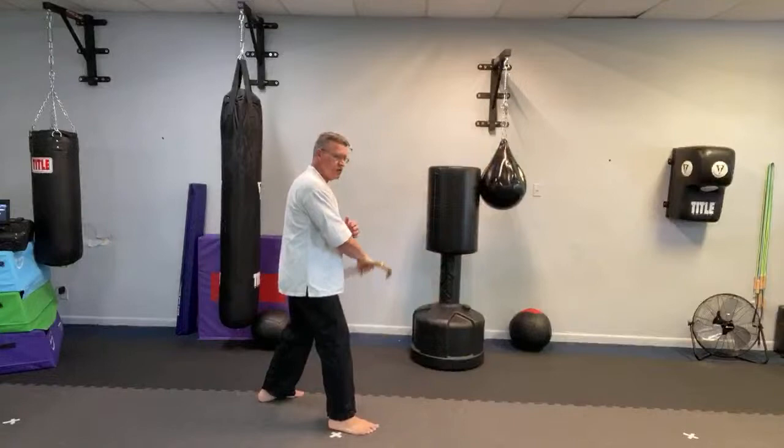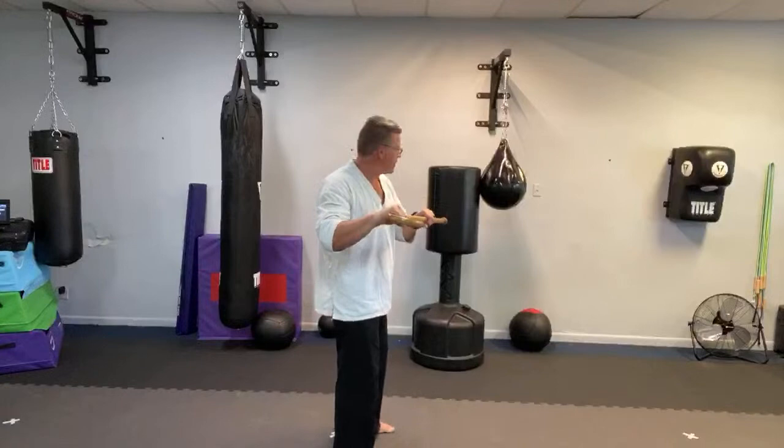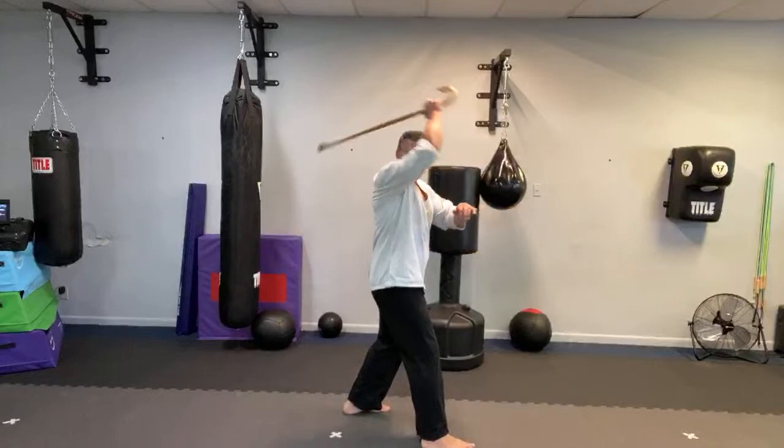Step in, thrust. From the shoulder, down. Other shoulder, down. Step in. Push. Look right, step to the right. Look to the left, step to the left. Look behind you, straight back, strike the knee. Bring it up, step in, bring it up, bring it through, bring it back, straight down on top. In, in, through the throat.